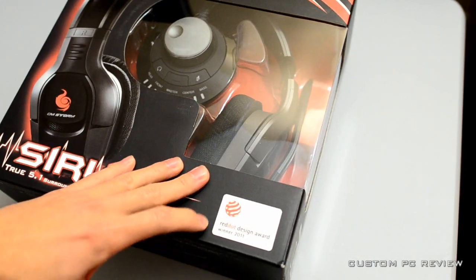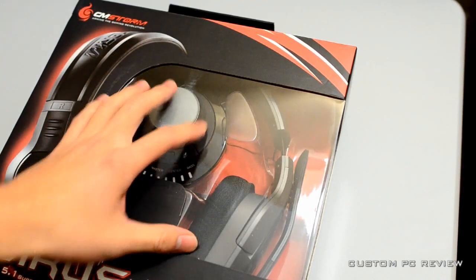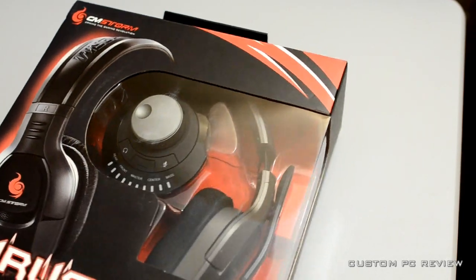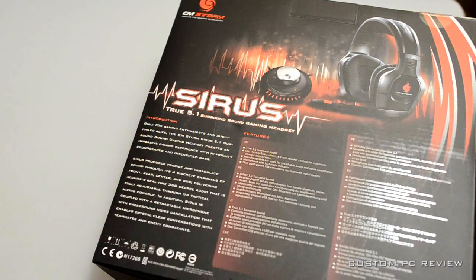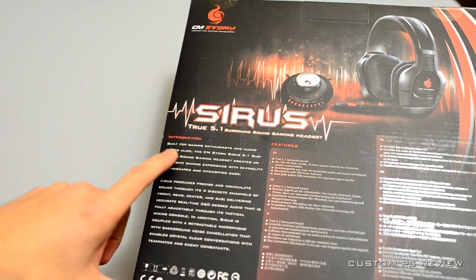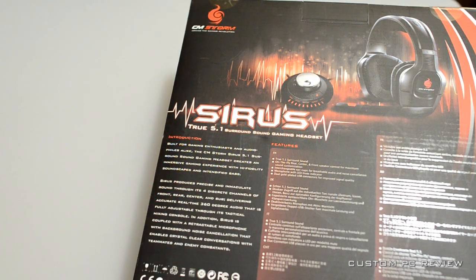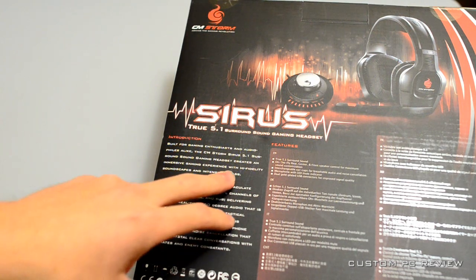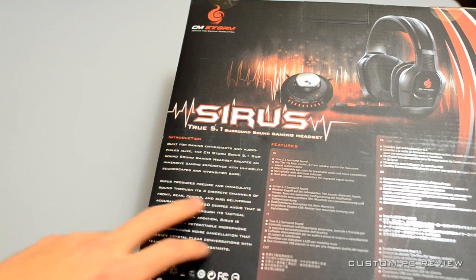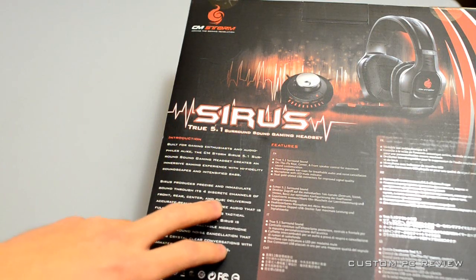First thing you'll see here is it does have the Red Dot Design Award and it is the winner of 2011. Over here you do have the headset in a clear plastic area, and on the back of the box you have a lot of text. Introduction: it is built for gaming enthusiasts and audiophiles alike. The CM Storm Sirius 5.1 Surround Sound Gaming Headset creates an immersive gaming experience with high fidelity soundscapes and intensified bass. Sirius produces precise and immaculate sound through its four discrete channels of front, rear, center, and sub.